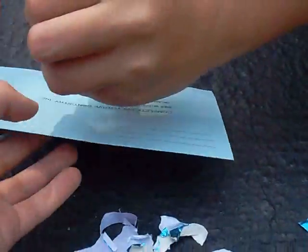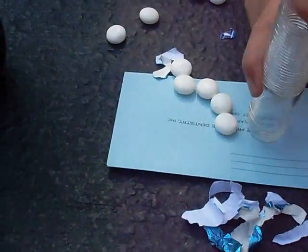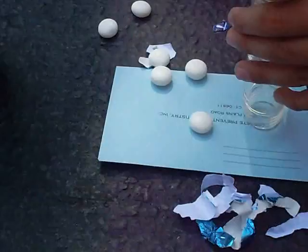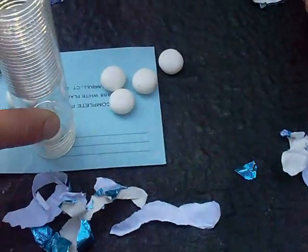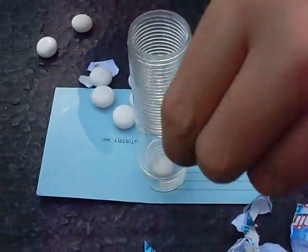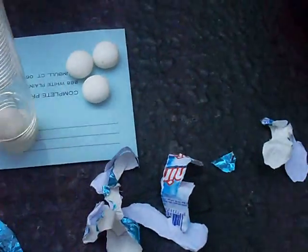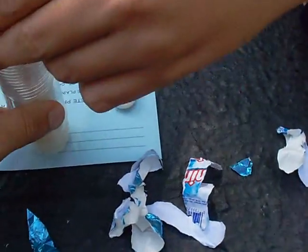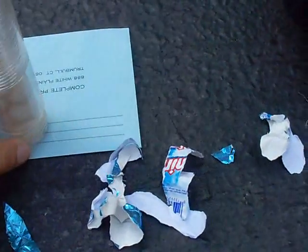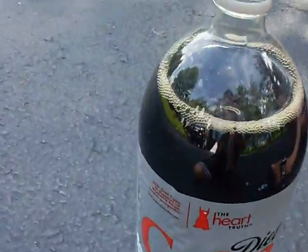Okay, you have to do it that way. You have to put them in equally, like one over another, or they won't fit in. You know, we'll just put them on.